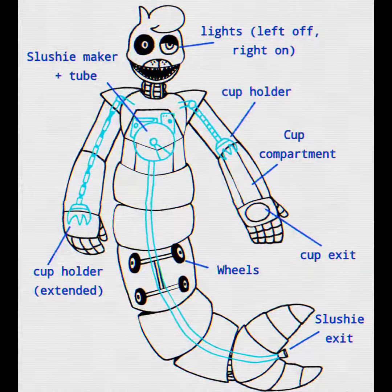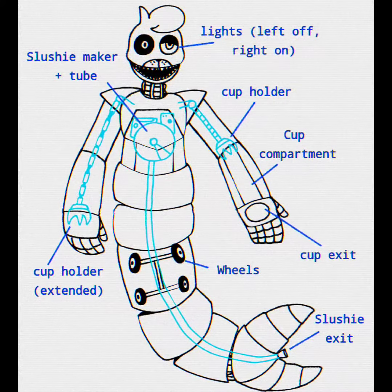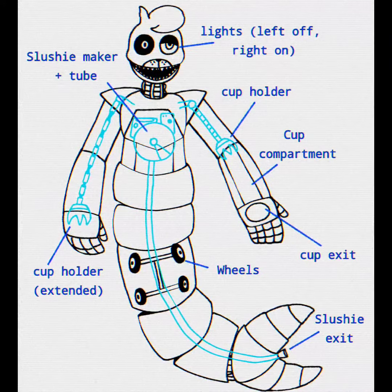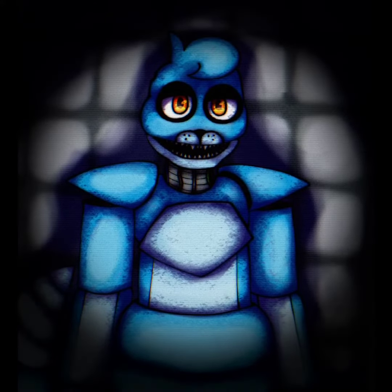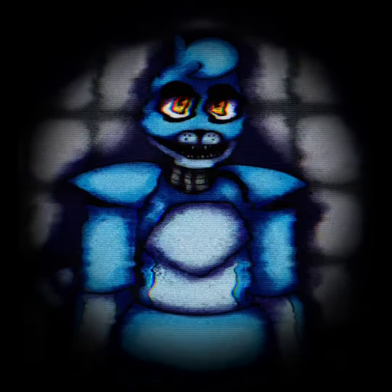Firstly, as a non-technician employee, the most you'll have to do is make sure Oceana's lights are on, keep her cup compartments and slushie maker filled, keep her clean, and make sure her wheels are not squeaking. Back to the actual animatronic — as a daytime employee, part of your job is to make sure the animatronics are working properly while interacting with guests. Especially Oceana.